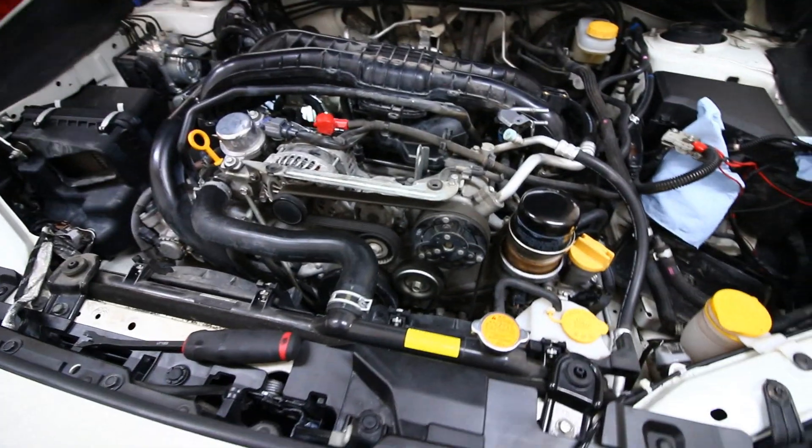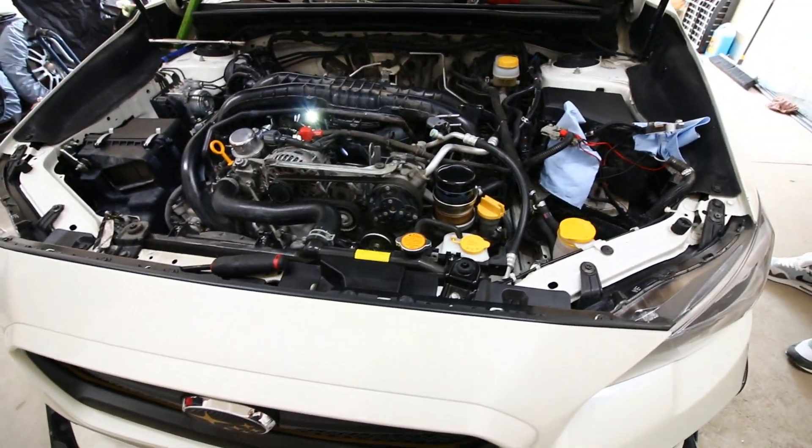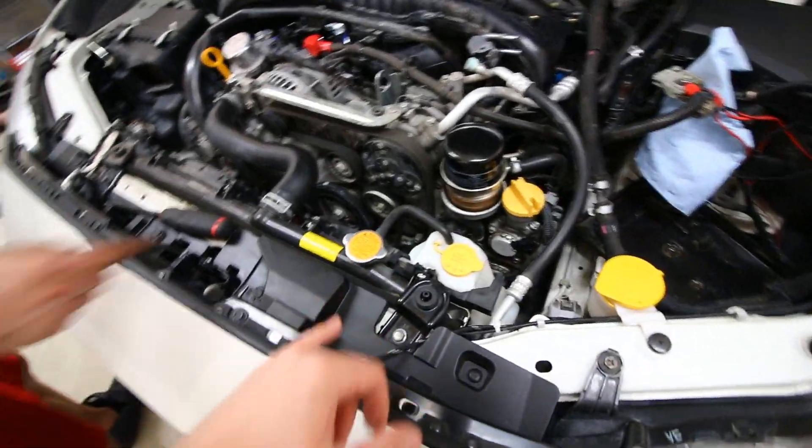It took about 45 minutes to do. You've got a bit of coolant spill when you do it and you're going to have to burp the coolant a bit to make sure it's okay.